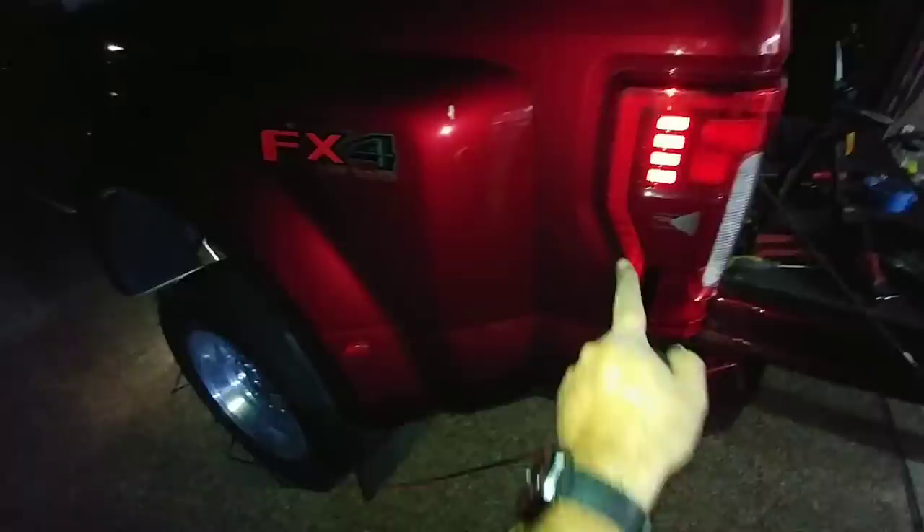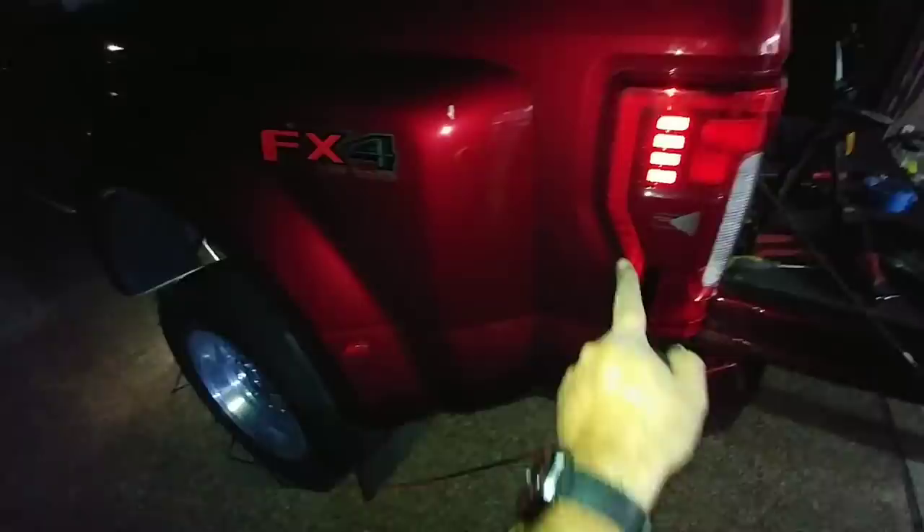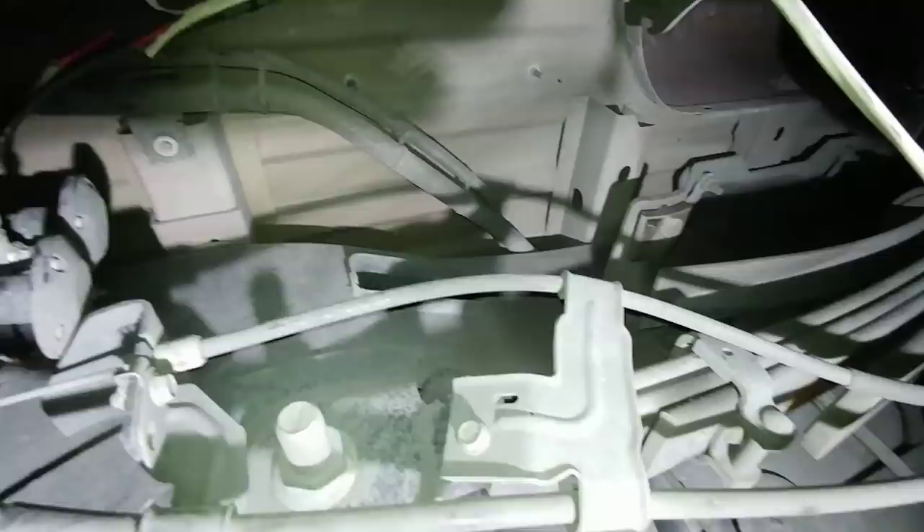I routed the wire down over the fender on the inside, down to the bottom, and I used the same wire that I had already run underneath the truck to connect it to — which comes out back here. You can see it right there and I'm going to splice into that.